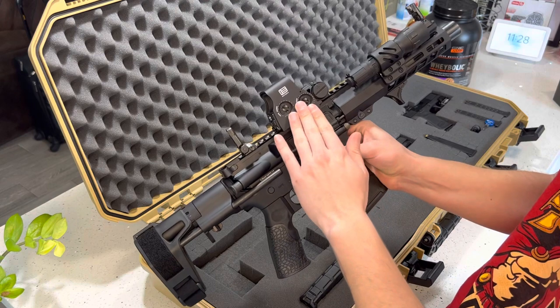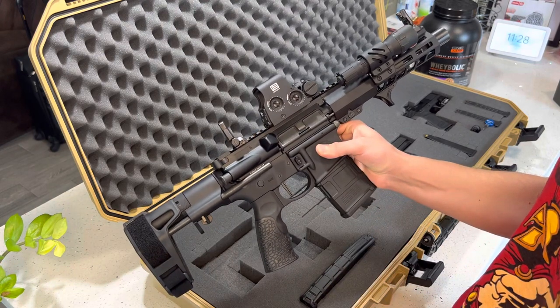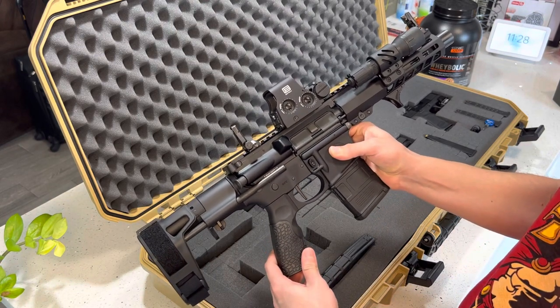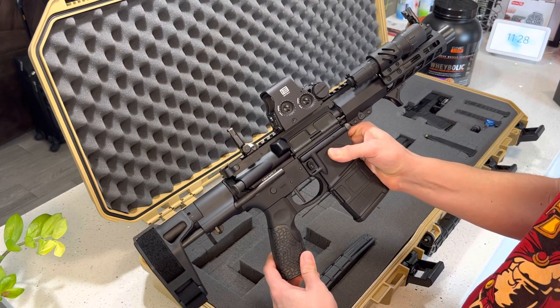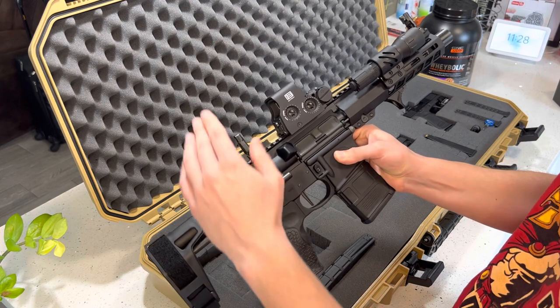I want to say the best purchase that I've made so far for this AR pistol has to be this EOTech sight. It's not a red dot — it's a holographic sight — but man, this thing is awesome.